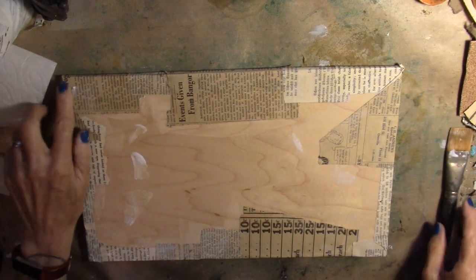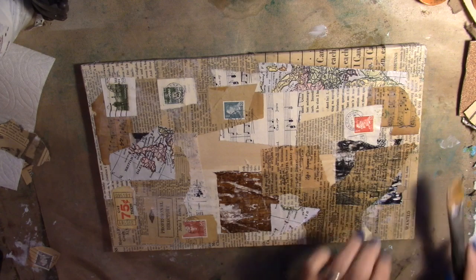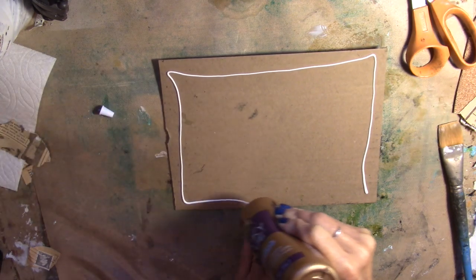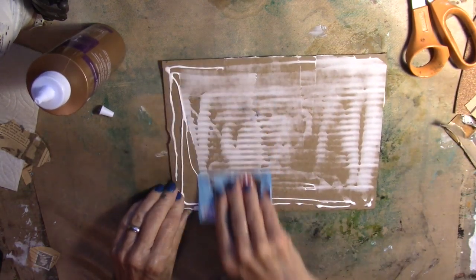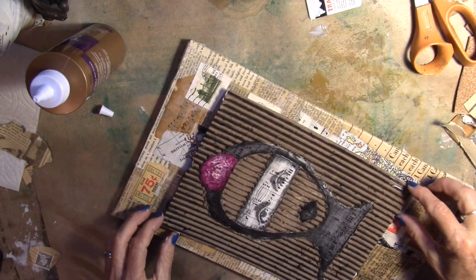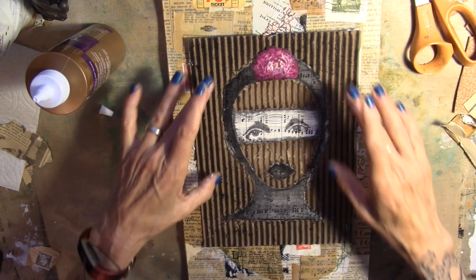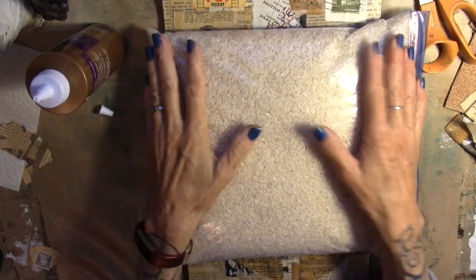Alright, the back is all wrapped. I'm going to put some tacky glue on the back of the art piece, on the back of the cardboard. Bring in a gift card or a credit card and just smoosh the tacky glue around. Bring my substrate back in, set her down where I want her, and put the rice bag on her. Rice bag's on. We're just going to let her dry, then we'll come back and play with her a little bit more.